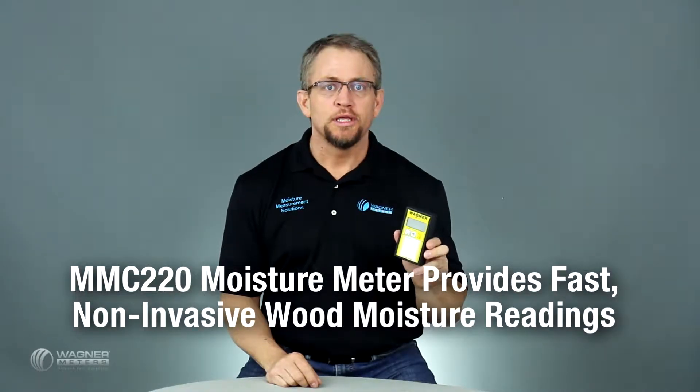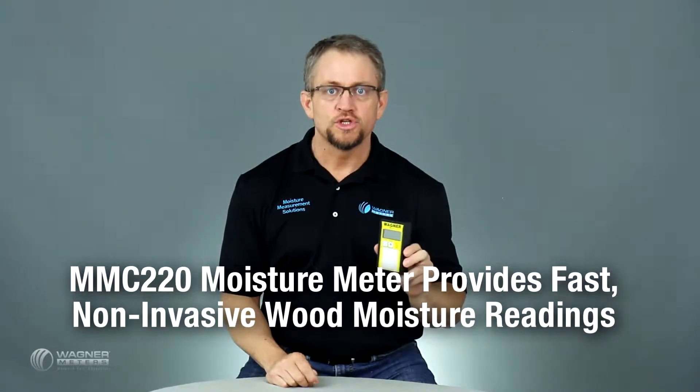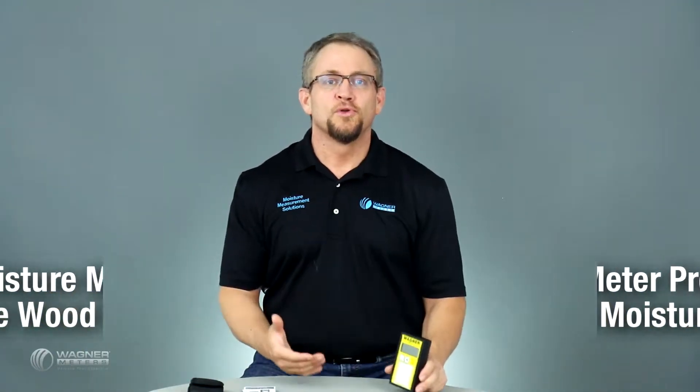Let's take a look at the MMC 220 non-invasive wood moisture meter. As a wood flooring installer, you know it's critical to test the moisture content of the finished wood product that you're installing and the wood subfloor that you're installing upon. With Wagner's MMC 220 non-invasive wood moisture meter, you have the ability to do that quickly and efficiently.